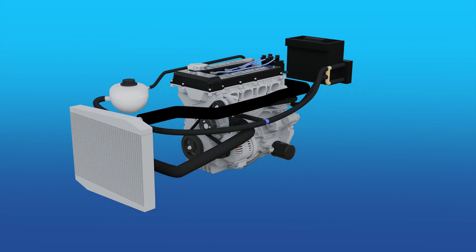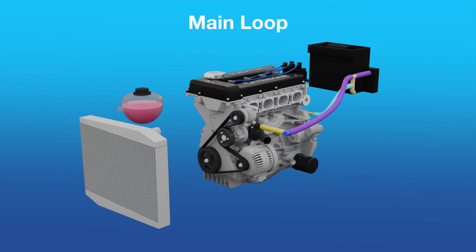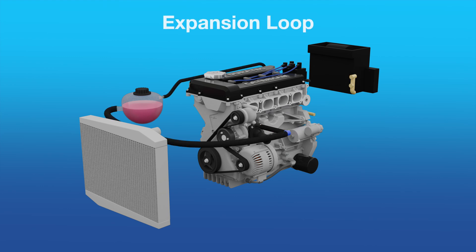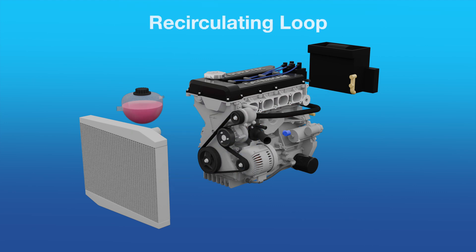Let's now look at how all these bits and pieces are connected to form four mostly parallel loops. We have a main loop, expansion loop, radiator loop, and recirculating loop.